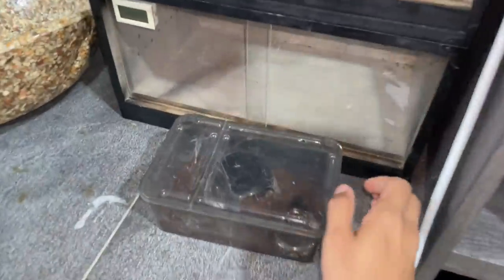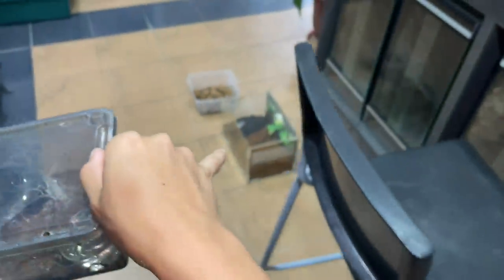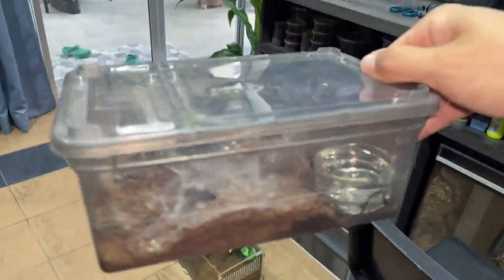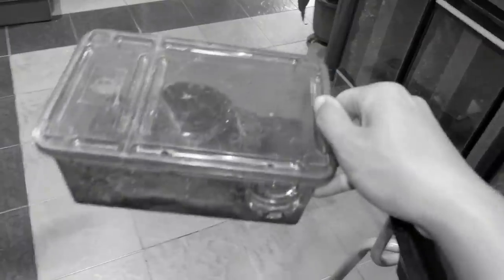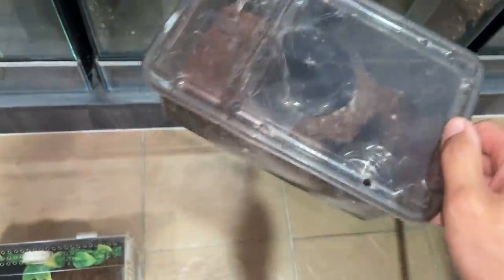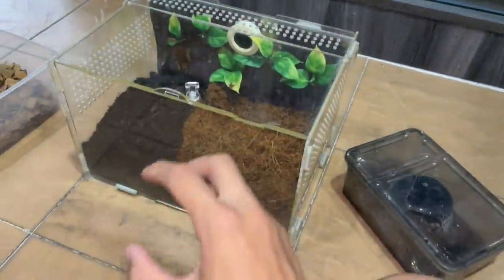What's up guys, we're back with another video and today we're going to be getting this tarantula into that acrylic enclosure. Yesterday me and my friend went to collect this tarantula from a guy in a different state.